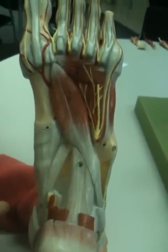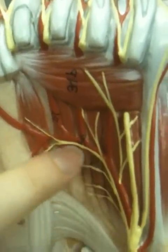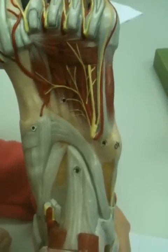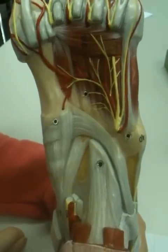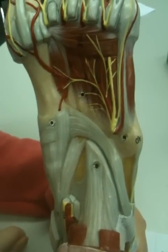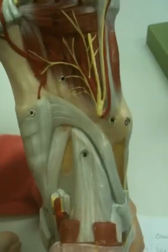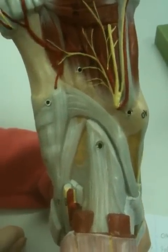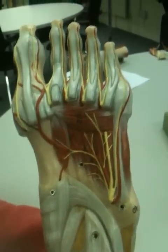And then we're on to the interossei. Just here you can see the interossei muscles. These have a proximal attachment on the third, fourth, and fifth metatarsals, and a distal attachment on the medial side of the proximal phalanges three to five. They'll adduct and flex the metatarsophalangeal bones, and extend the toes at the interphalangeal joints. And that's everything.